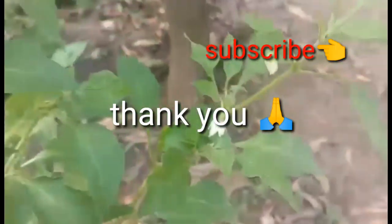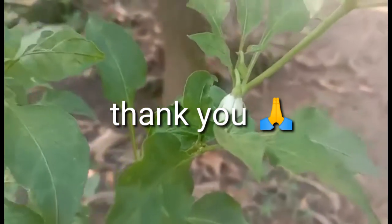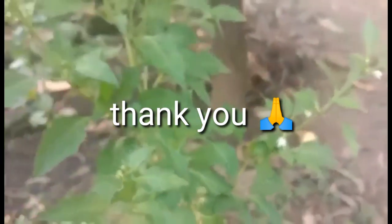If you have a link below, please subscribe. If you like this video, please like this video. Thank you.